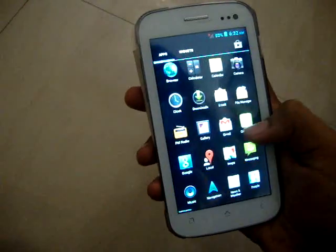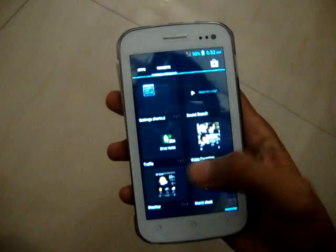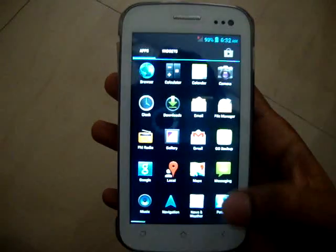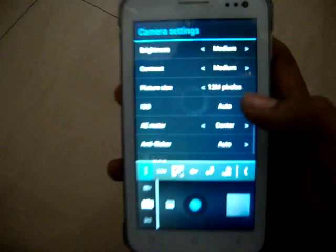You can see very few apps but actually there are many — some are not shown here. We have so many widgets over here, and one of the best things I like is the camera has been changed to 12 megapixels.